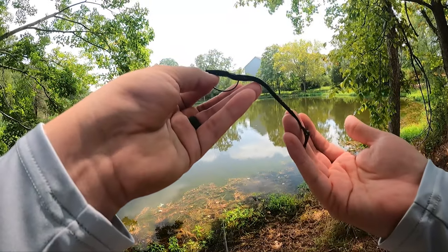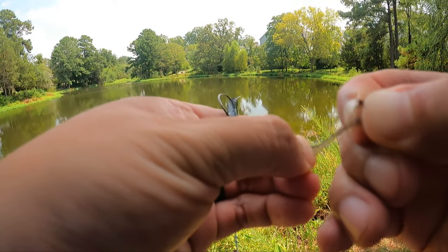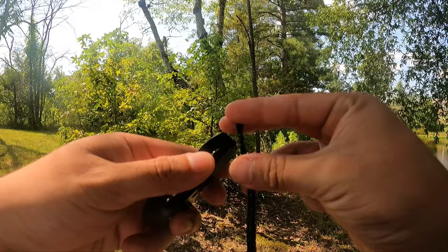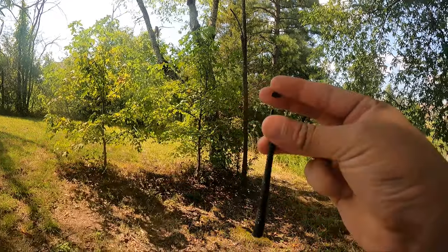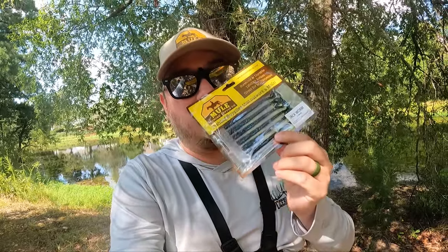The jackworm is a 3.9 inch finesse worm with a curly tail. It has pre-segmented sections so that you can cut it up and change the way it looks. You can catch crappie, you can catch anything that will bite a soft plastic. I'm going to show you a few ways how I like to rig it so you can go out there and catch some fish.